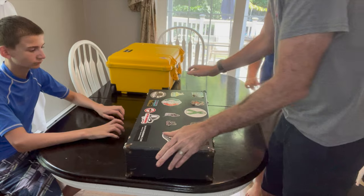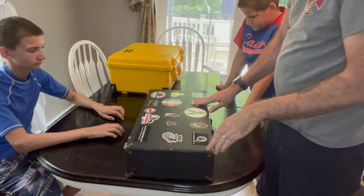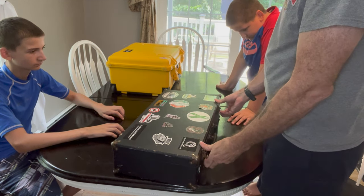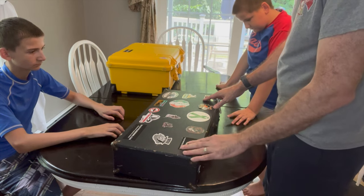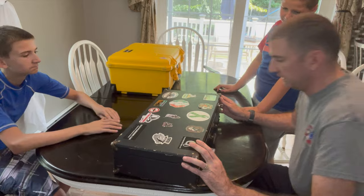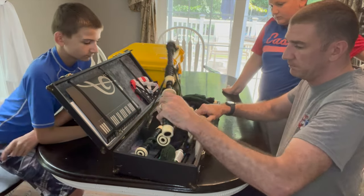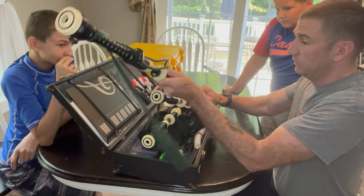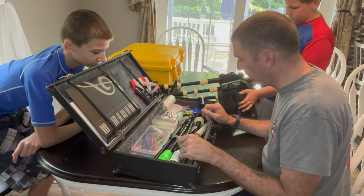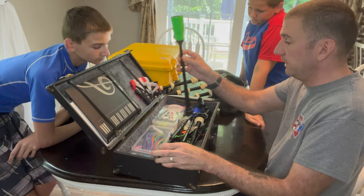This is the case that actually came with my pipes — I got my pipes from my uncle, and again this case was free. I'm currently using this now because it's portable, it's small, and I like that. However, I like to go to bagpipe gigs prepared, so I have a lot of stuff being stored in this and I don't really have a lot of room.